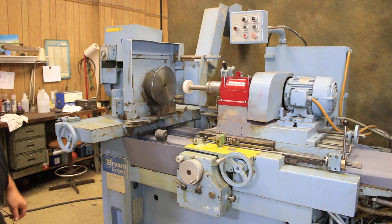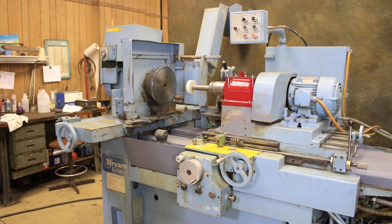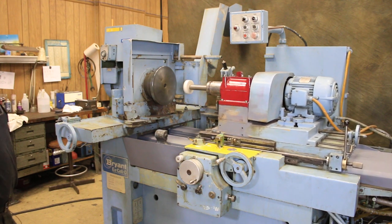The machine is currently wired for 220 volts, three phase. Thank you very much.